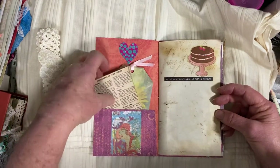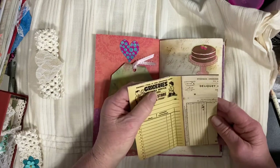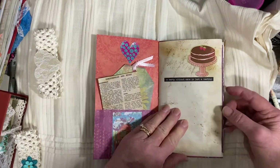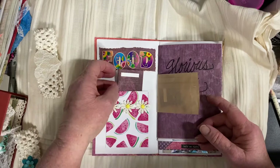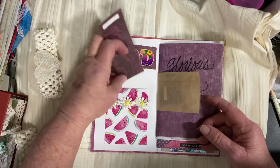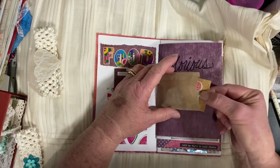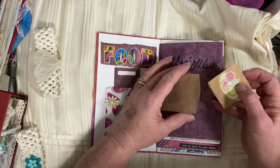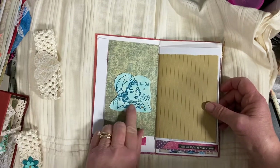It has a pocket in the front. This is some paper that happened to have a gingerbread recipe on there, and on the inside, a grocery store receipt. 'A party without cake is just a meeting' — that's the way I feel. Food, glorious food. A little watermelon paper pocket with a little note in there. 'Sweet life.' A place to write, a little envelope with a really tiny card with little cookies on it. Use your imagination what you could put in here. An old-fashioned chef.